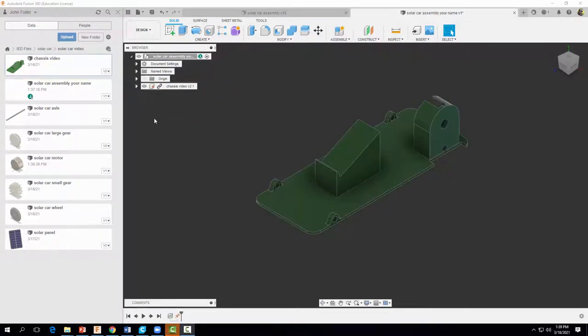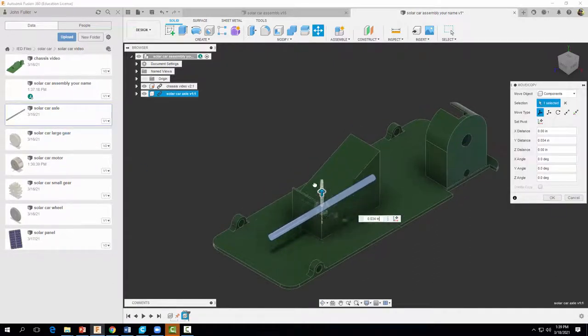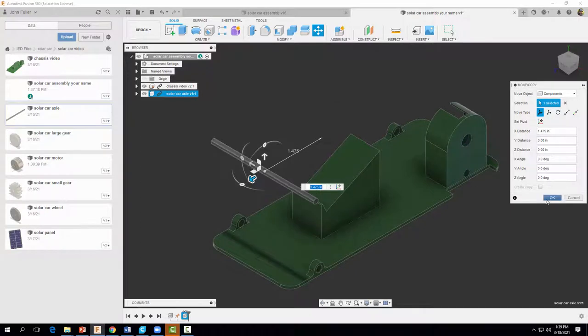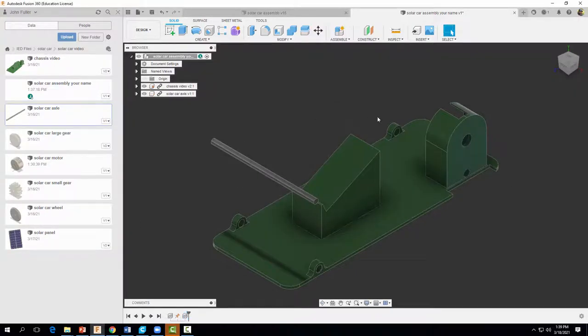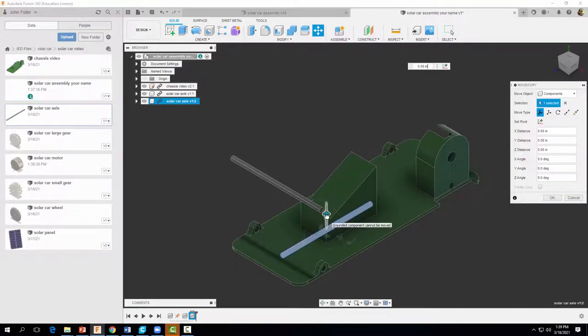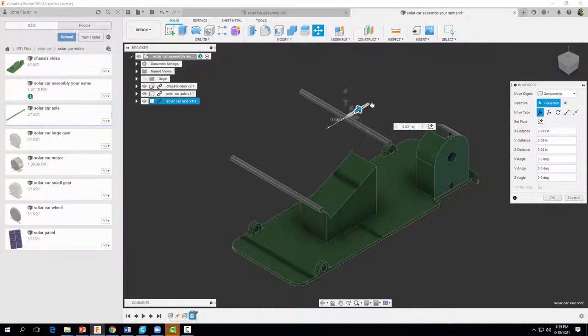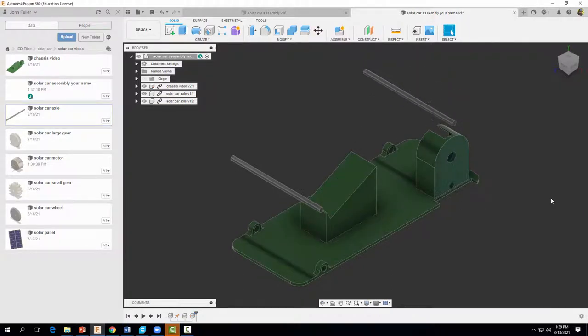The next thing I want to do is bring in our two axles. I'm going to right-click, insert into current design, and move it into a favorable position. We need one more axle in the back, so I'll right-click and do the same thing — insert into current design. I'm going to move them down just a little bit and select OK. Now let's go ahead and assemble these two axles.